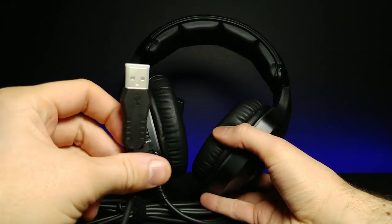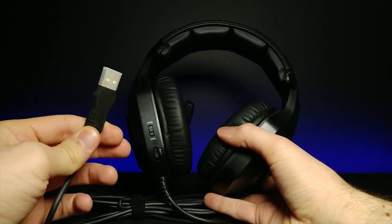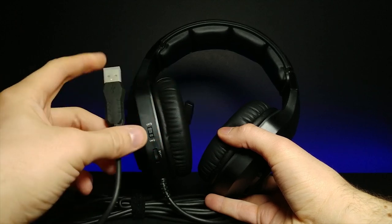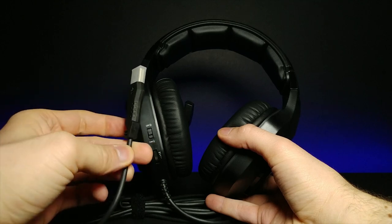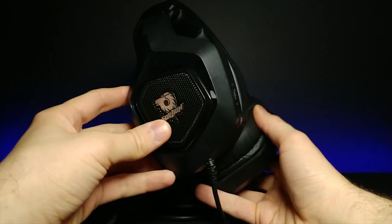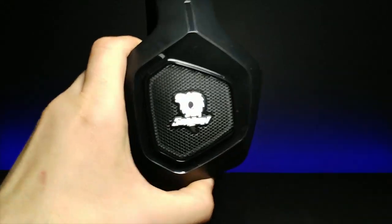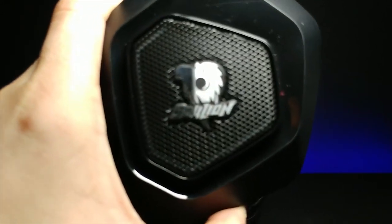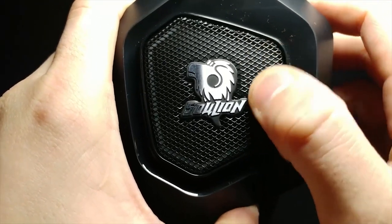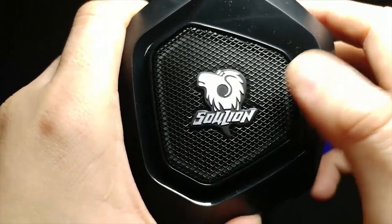The first thing I noticed while pulling these out is this is an exclusive USB-only headset, which I honestly don't mind at all. I really think that the single USB is a lot better than having multiple things sticking out of it. So I'm actually kind of excited. The design is relatively the same — it still has that nice kind of speaker grill.